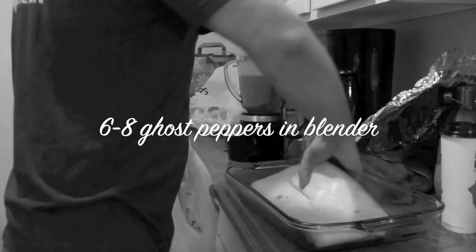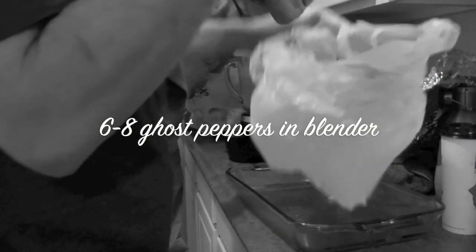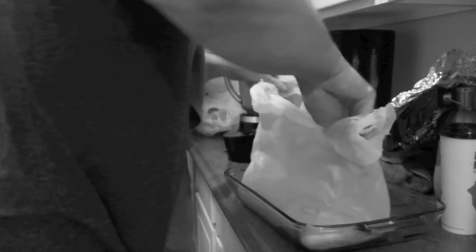How much ghost pepper did you put in here? I don't know, like six to eight. Do you have little spoons? Just dip your finger in it. It's a brine so it's getting you right away.